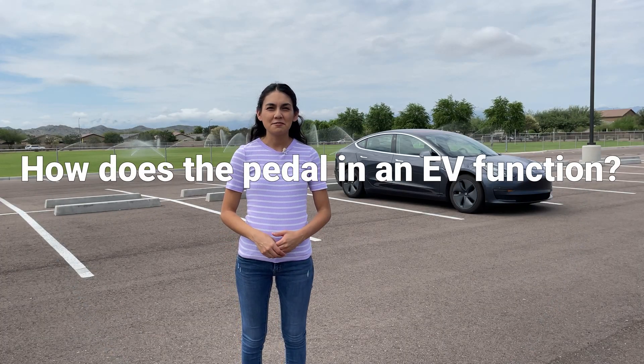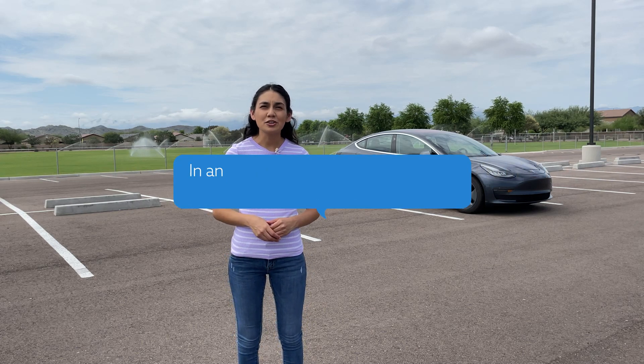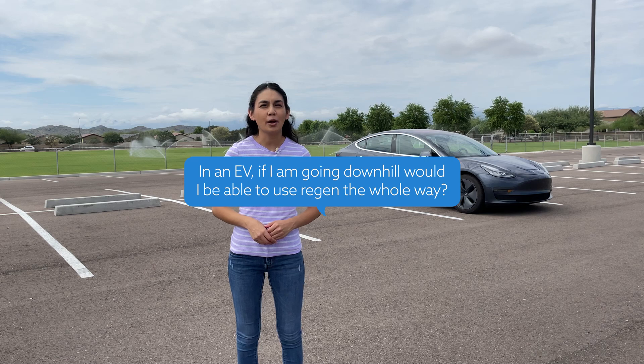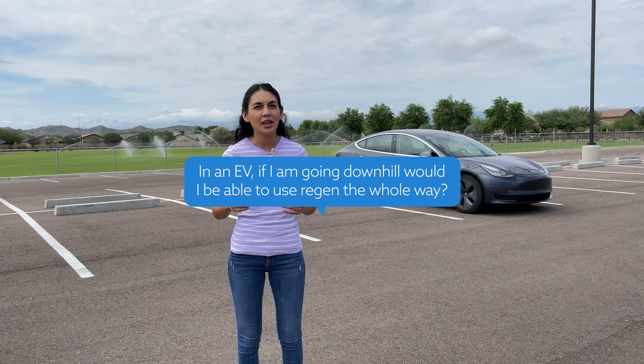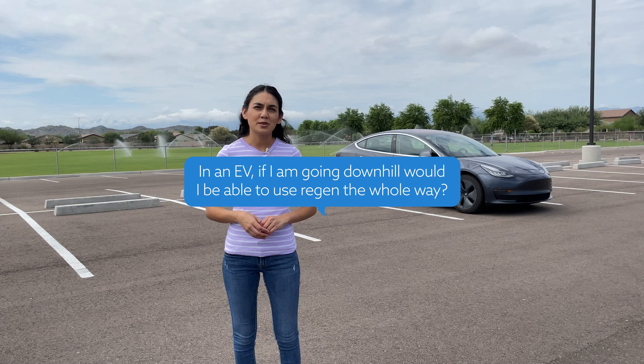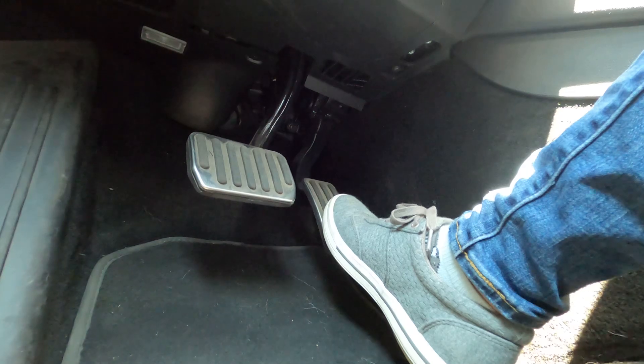How does a pedal in an EV function? This subject came from an interesting question I received. They asked: in an electric vehicle, if you're going downhill, would you not be able to use REGEN the whole way since you would be going too fast or too slow? I think they may have been thinking that REGEN was either on or off, but I can actually control it to go the exact speed I want.